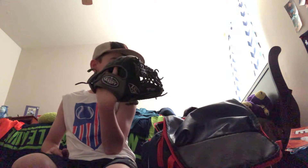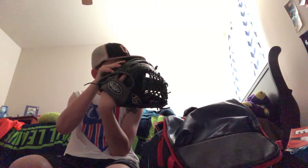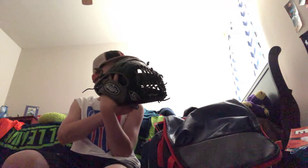Next is my game glove, which is my Louisville Slugger, 11 and a half inches. Let me get in better lighting — alright, better lighting now. Hope y'all can see that. That's my model of my game glove.